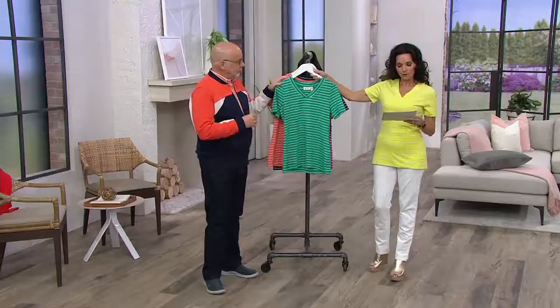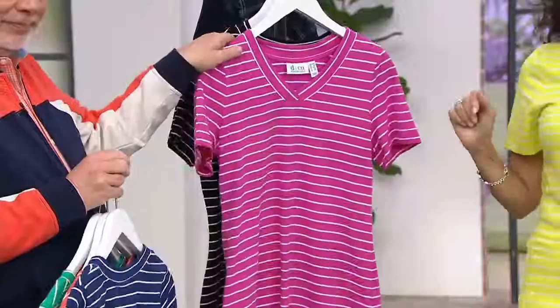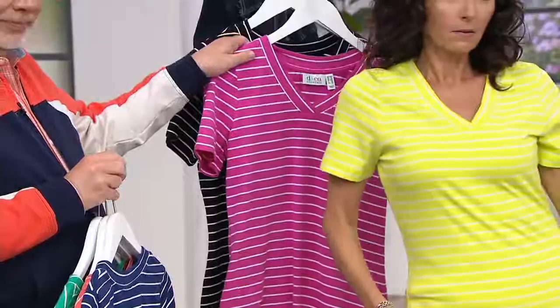Here's the spring jade — this is double extra small through 3X, so all sizes are available. Bright coral, everybody's there. Bright navy, everybody's there. Same goes with the orchid pink, extra small to 2X. All sizes available.